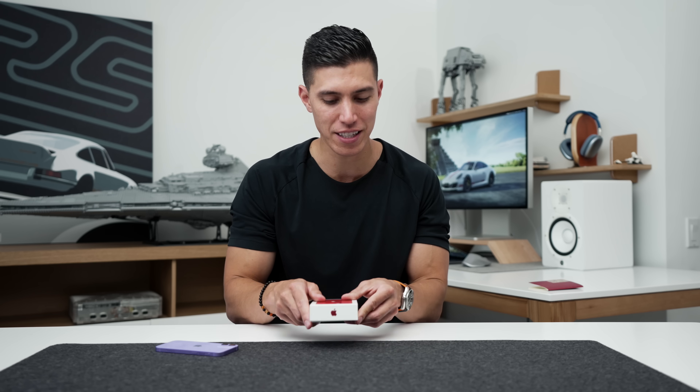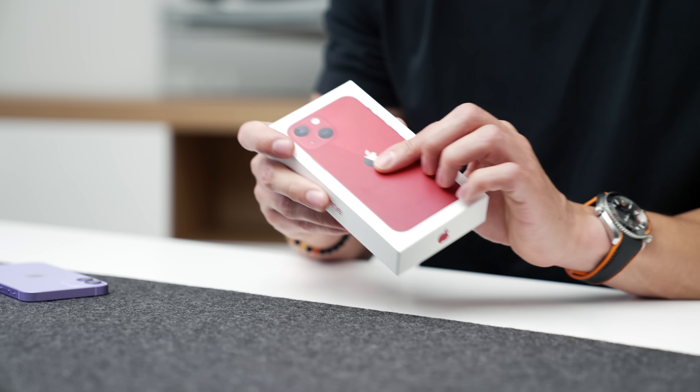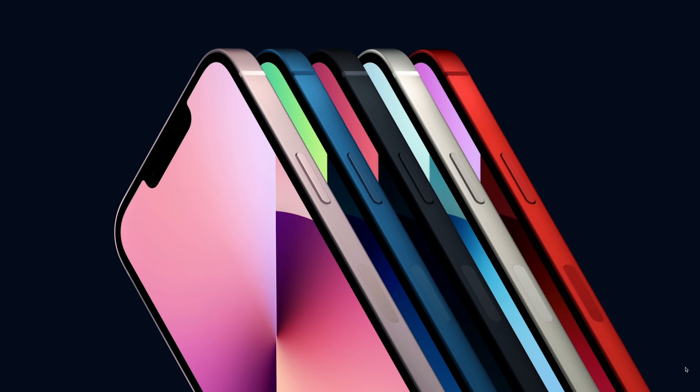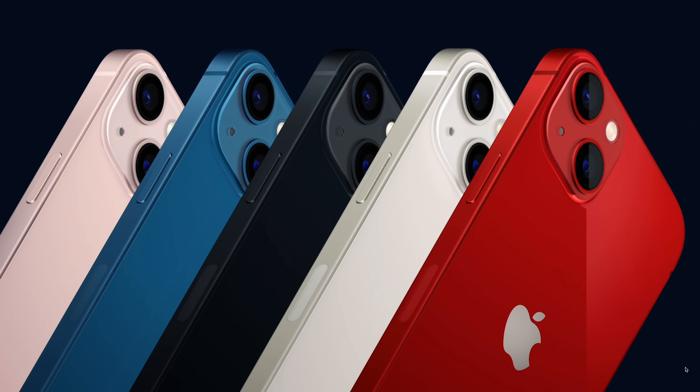So quickly, let's get into the box. You can see it's still that very thin box design. Unfortunately, we still have no charger inside, and of course the product red up top. On the 13 line, the colors you can grab are product red, starlight, midnight, blue, as well as pink.